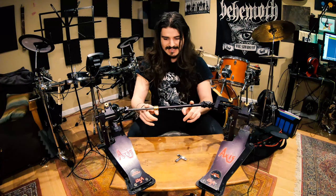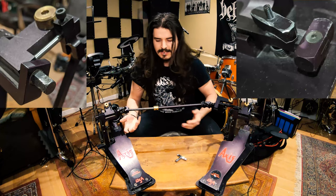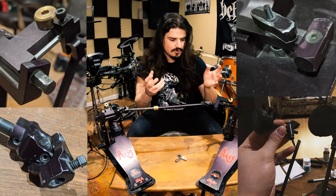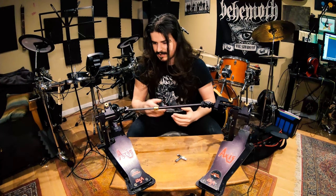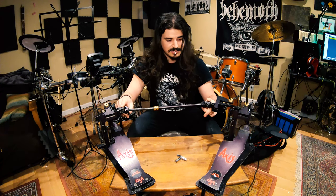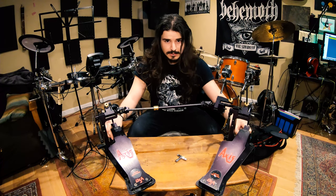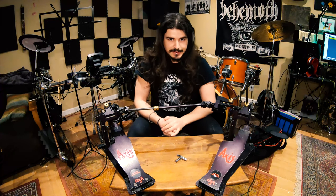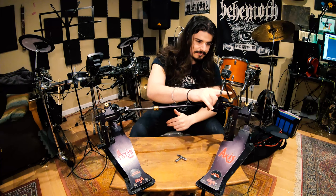A lot of this damage you see here is actually from the pedals themselves — they love to eat themselves. I don't know why they engineered it this way, but there's a lot of damage on the knuckles and a lot of damage to the points below here. And my biggest grief with these had to have been the stock beaters.